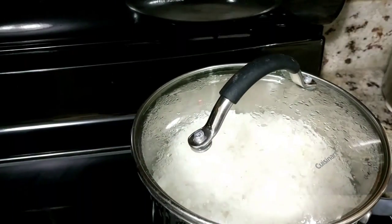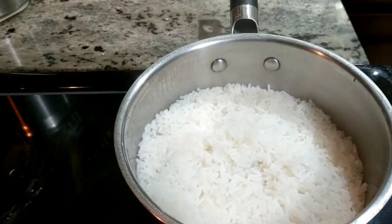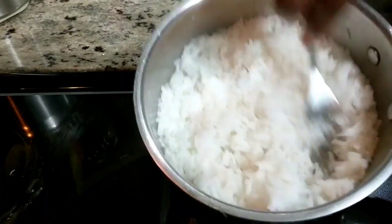15 minutes later, just leave it closed, turn off the heat, and let this sit for five minutes. After that you can open up your rice, get your fork, and just give it a fluff.